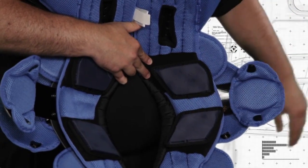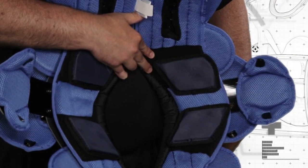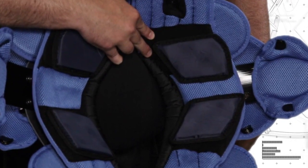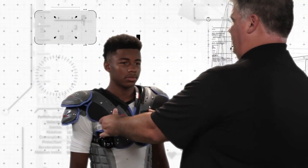This adjustability can be especially useful if you're trying to relieve pressure on the AC joint or other key areas along the shoulders. Check the player's neck and collar area on the shoulder pad — there should be no pinching or binding.